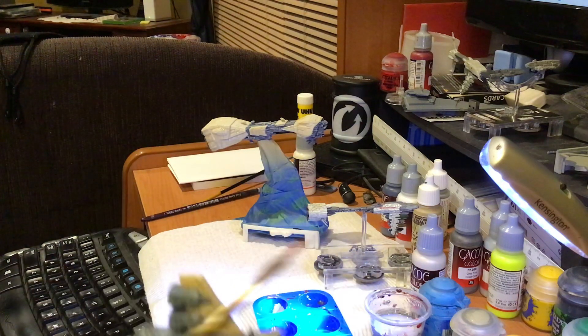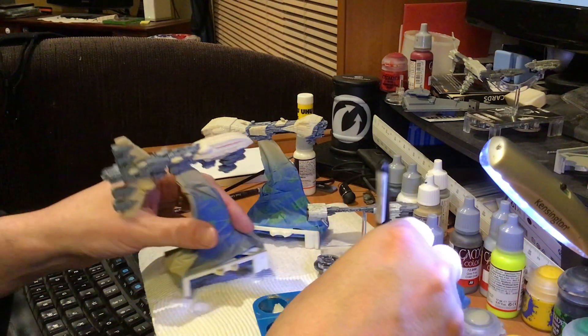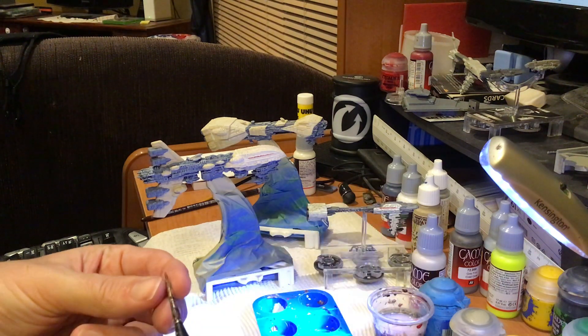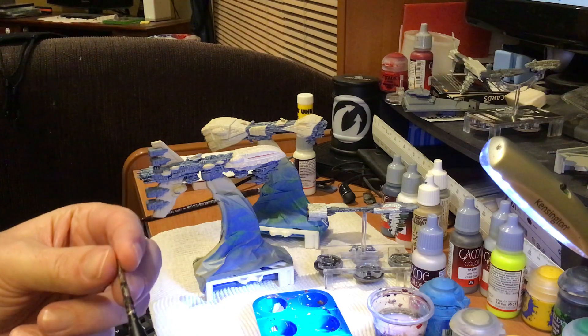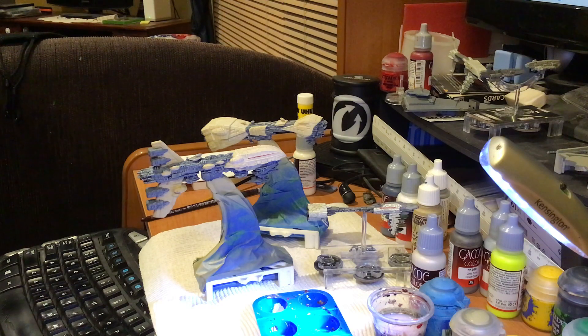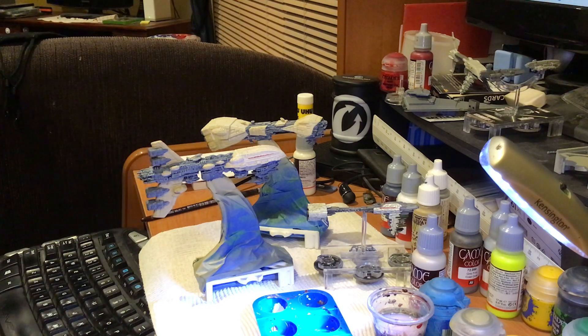When the brush starts to separate out a little bit, I dip it in water, cleaning as much of the paint off as possible, twisting it back into a nib, letting it dry, and then using an alternative brush that's also been pre-prepared to do a similar step — just to keep the line as thin as possible.